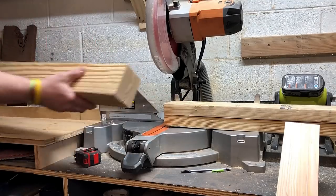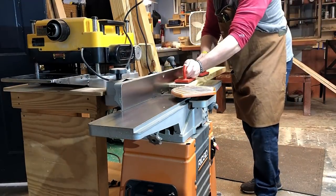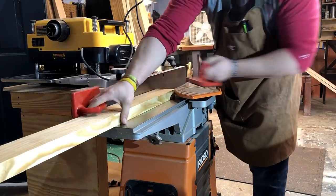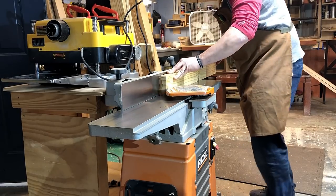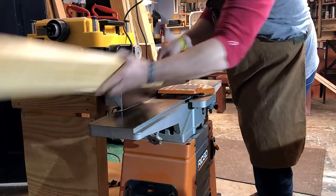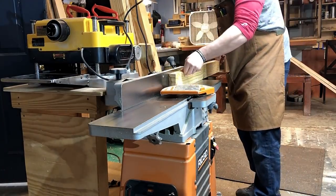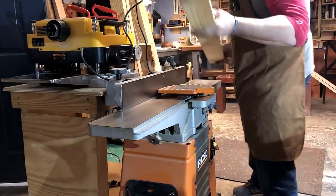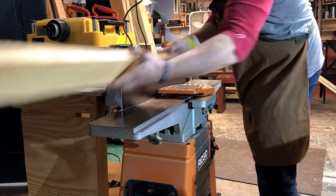Then I'm rough cutting the short and long aprons, and doing the same thing — just jointing and planing them. I do show a lot of jointing and planing in this video. Sorry that it's monotonous, but I wanted to be true to my word — this is just building a farmhouse table the correct way, and this is basically showing most of the whole process.